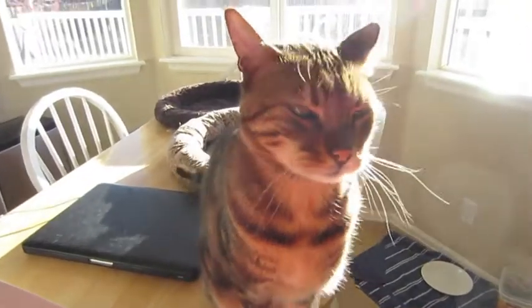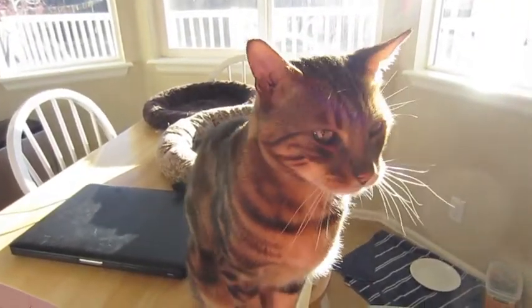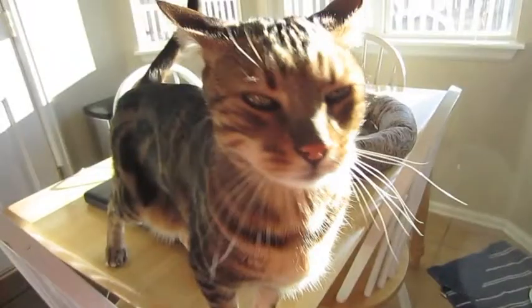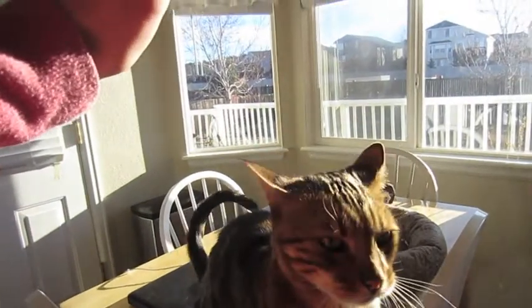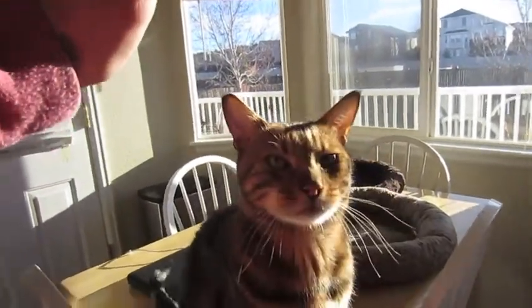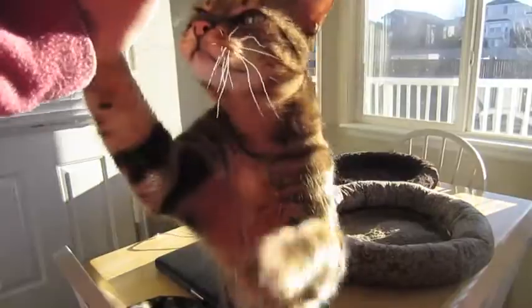Would you like to tell the interwebs good morning? No. Can you show everybody how you give a high-five? No, come on. Give me a high-five. Good boy.